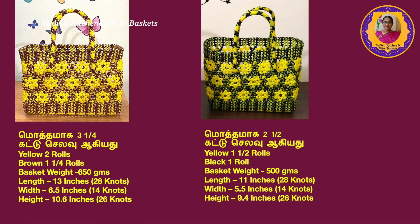I will put it clear on the slide. The basket is 13 inches. The black and yellow is 11 inches. The black is 6 inches brown. The black is 5 inches. The brown height is 10.6 inches. The black height is 9.4 inches, the black height is 10 inches, the white height is a pattern.